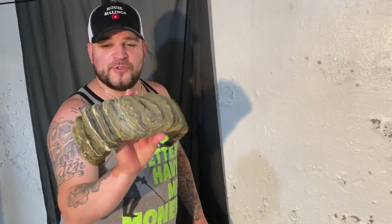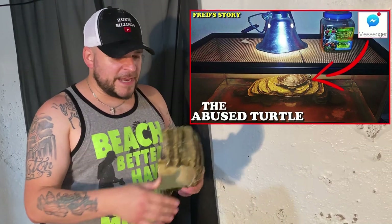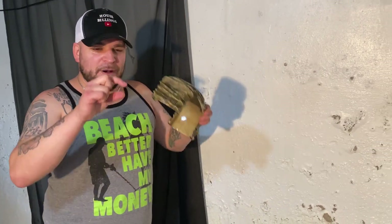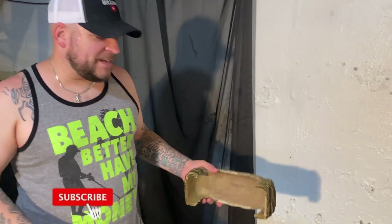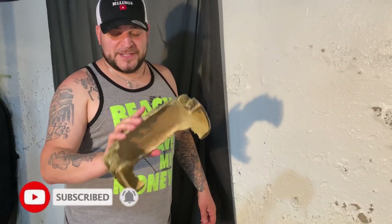Fond memories — this was Fred's original basking dock that he had. It was about the only thing he had in his little tiny 10-gallon setup, with just about this much water that he couldn't even swim in. I don't even know if he had a light. It was a terrible setup, but it's worked amazingly for almost a year and a half now.